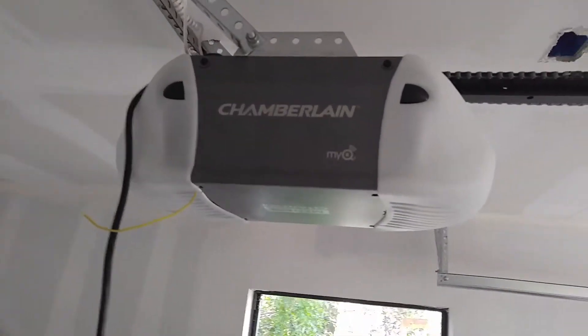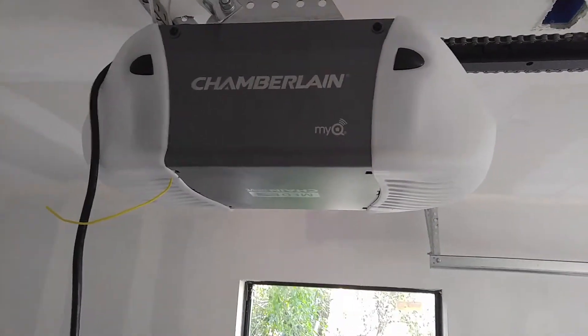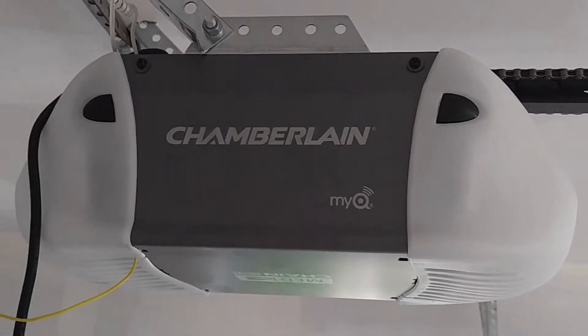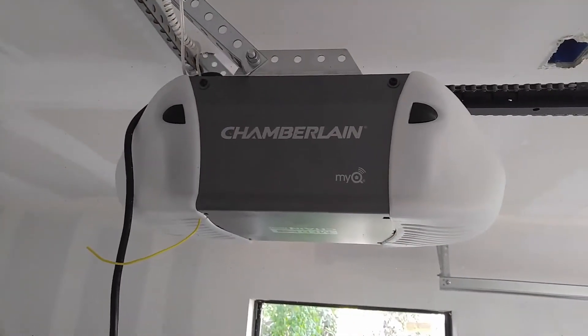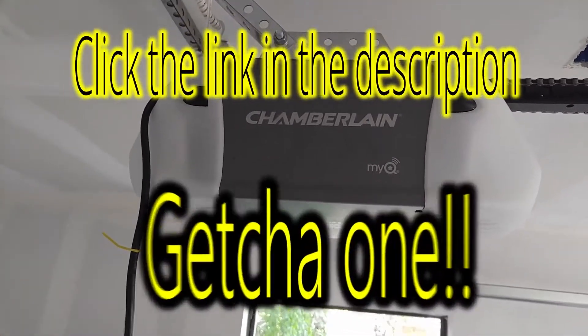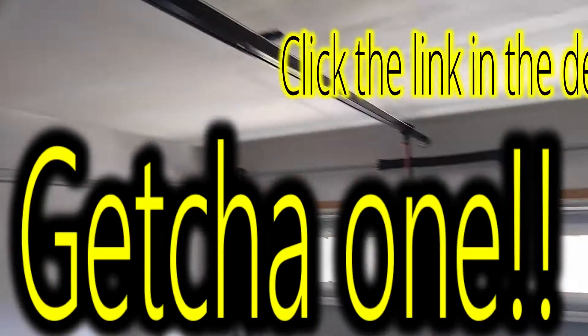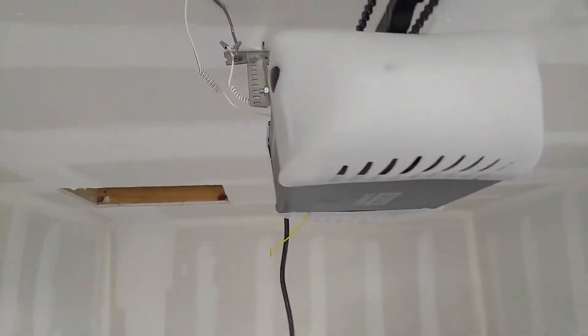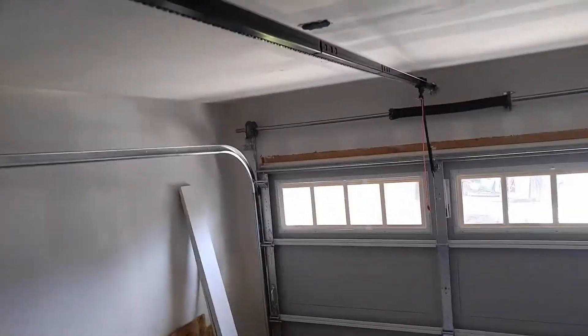I also installed this Chamberlain machine right here — it's a chain drive, pretty basic. It came with two remotes, a keypad, safety sensors, and a wall button. Scroll down the link below if you're interested. It's perfect for a door this size — half horsepower, medium duty, definitely a solid machine. Chain drives can be known as being loud, but this one isn't really too bad.